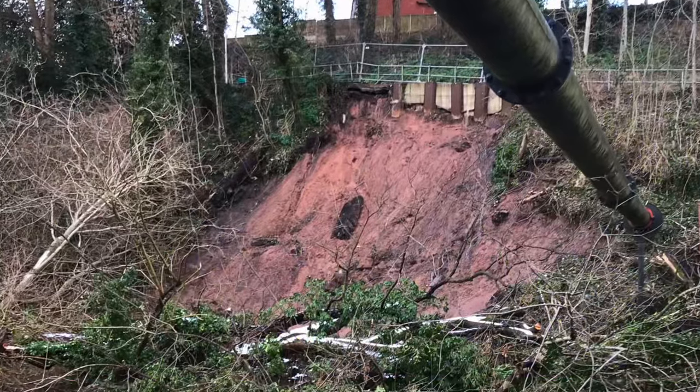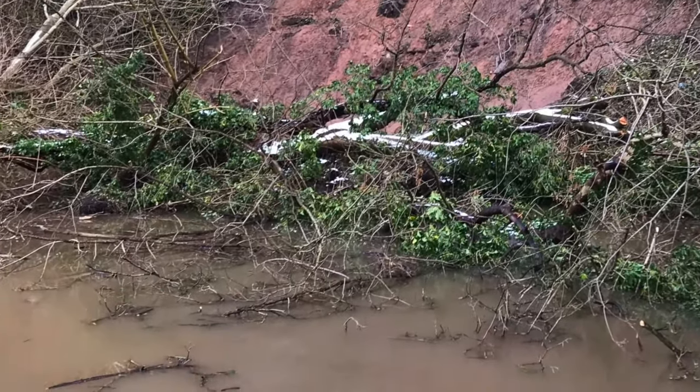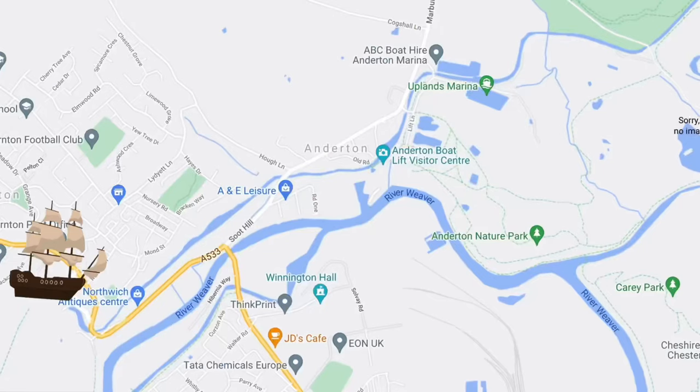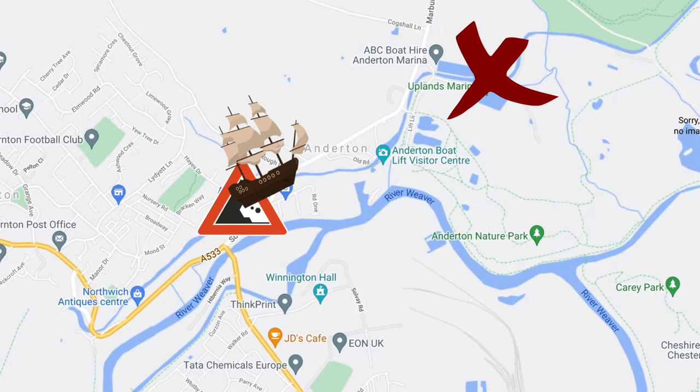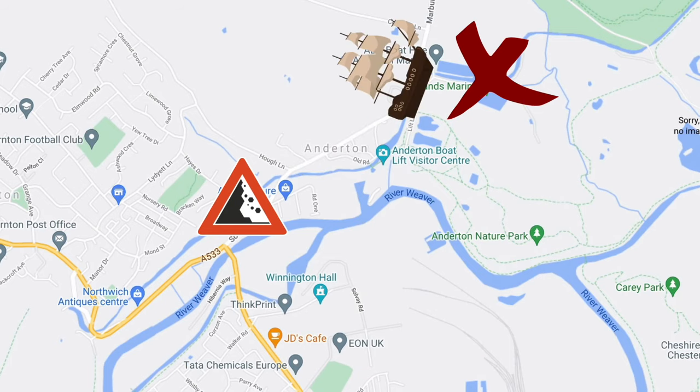I've made it down the Pennines, down the Rochdale, through Manchester, and I'm currently in Barnton. I want to get to Anderton so I can meet up with my family and sort a few boat jobs out. There's been a landslide so the canal has been shut for quite a few months, and they've just recently reopened it. We're going to go through there, get to Anderton, and then I can use the services there such as filling up with water.